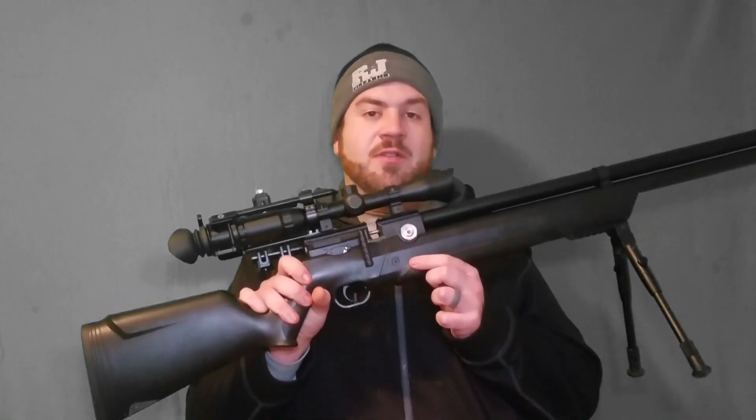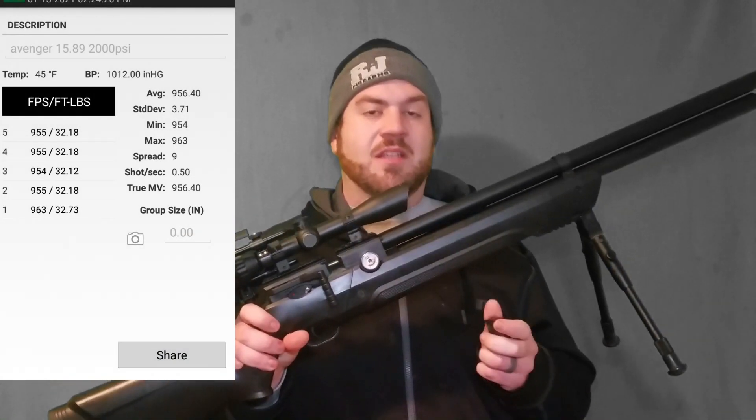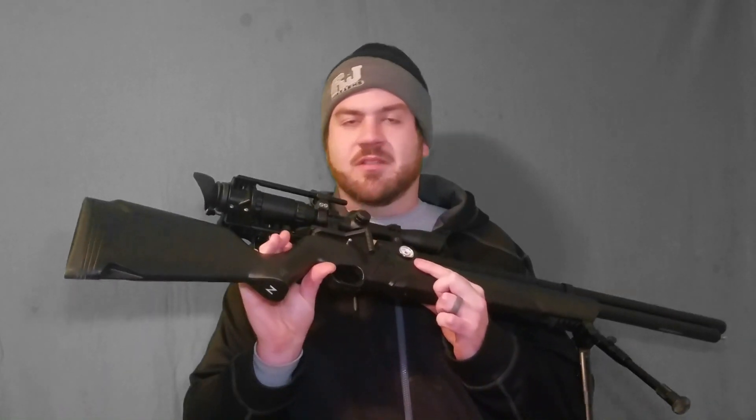Right now I've tuned it up and it's shooting at 955 feet per second on average with the 15.89 grain JSB pellets. To get to that point, I turned the regulator up to 2,000 PSI and screwed the hammer spring in one full turn. On top of that, I'm using the CARM magazine, the CenterPoint 3-9x32 scope with middle dot reticle, and shooting through my side shot. Now I want to show you the 50-yard shot group at 955 feet per second.